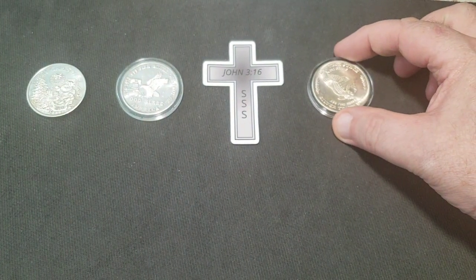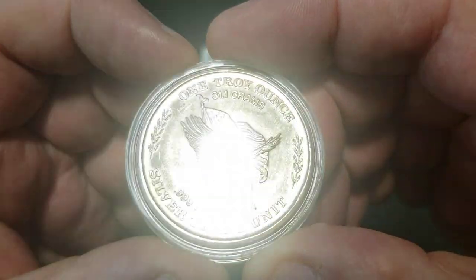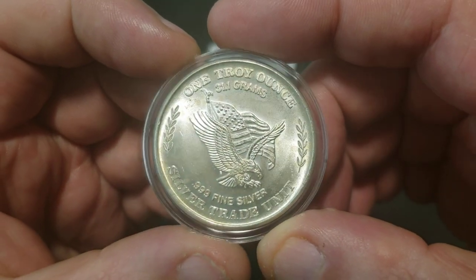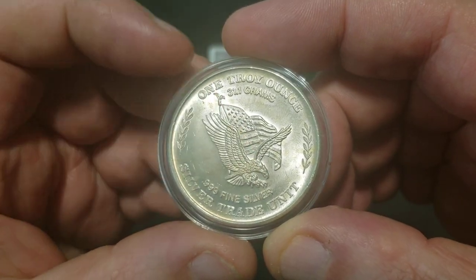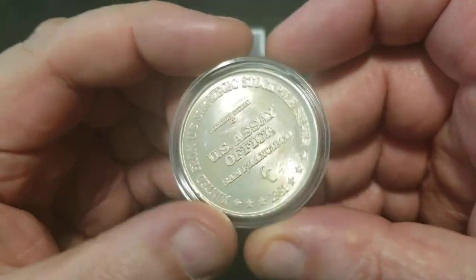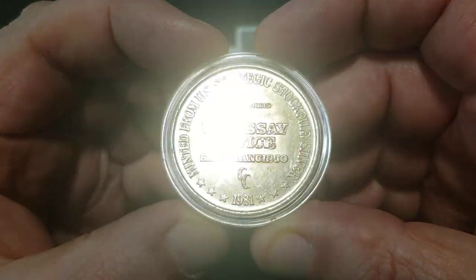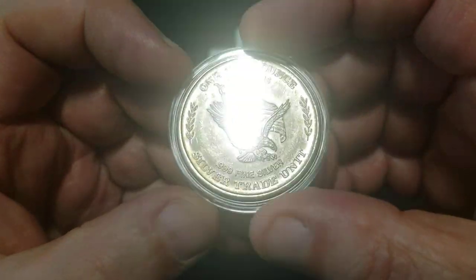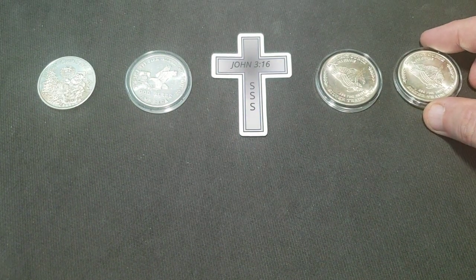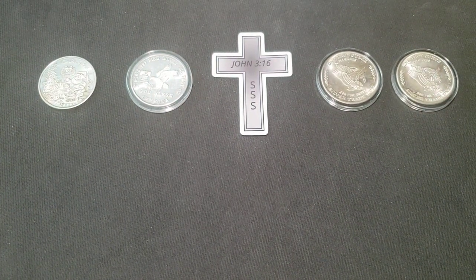Then he said, 'Oh, I've got another one,' and this one's got a little bit more going on — some shiny along the high edges of the wings — but still very nice, a little bit of toning going on there. I've been wanting one of those for a while, so I got one and a backup. Two is one.